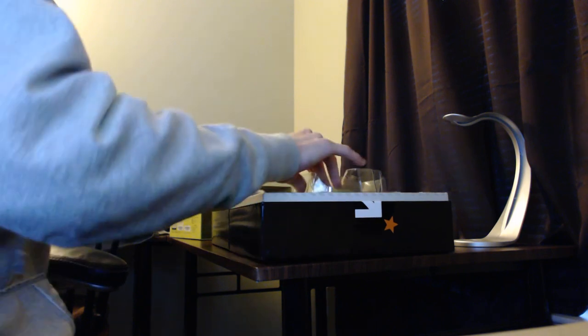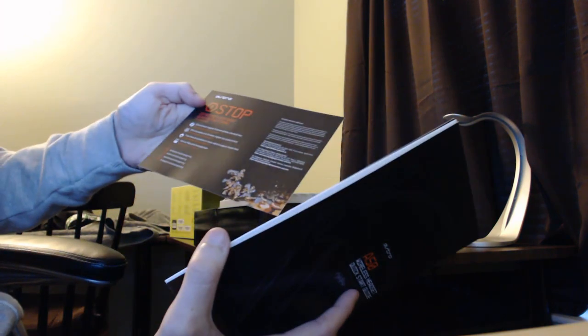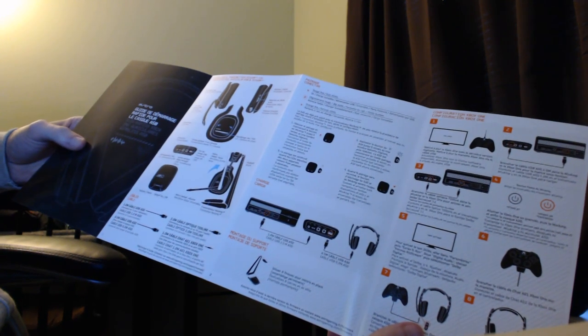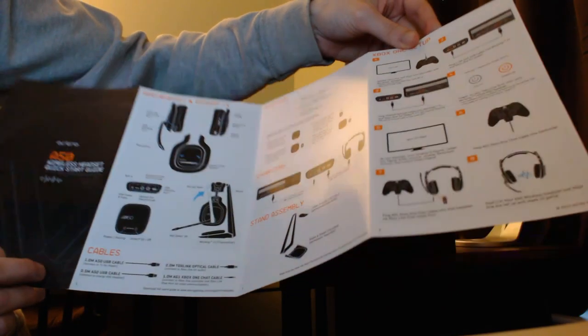If they do one thing right — they didn't have the mic right on that first Astro A50s. This one looks really good. The inside of the box just looks really impressive. Everything is packaged really, really nicely. So you get your quick start guide. Check this out — awesome job Astro — a full color manual. Doesn't get any better than that, especially for $300. And I'll tell you what, I hope the mic is good this time, because if it's not for $300, once again, it'll be disappointing. But we'll see.